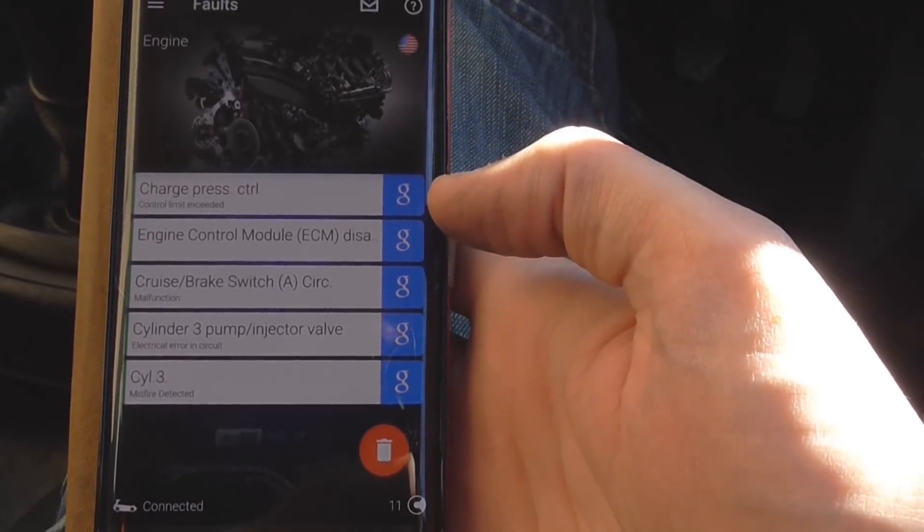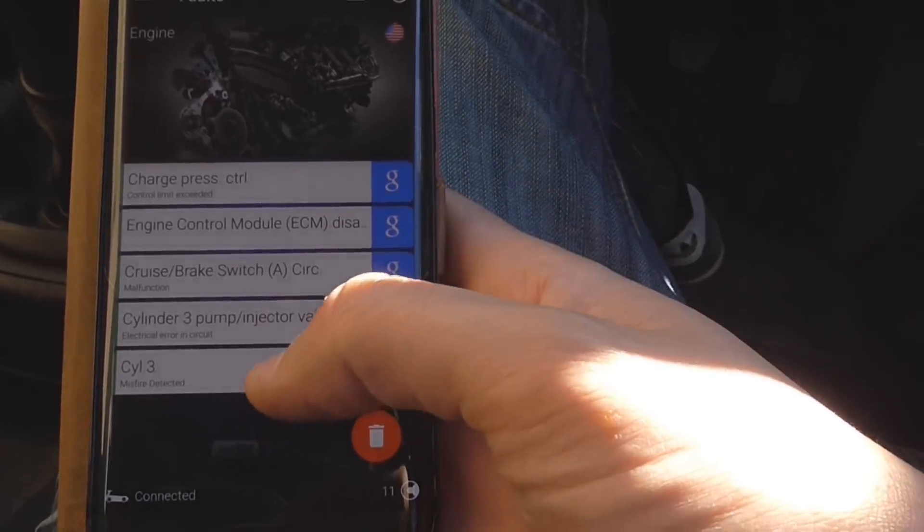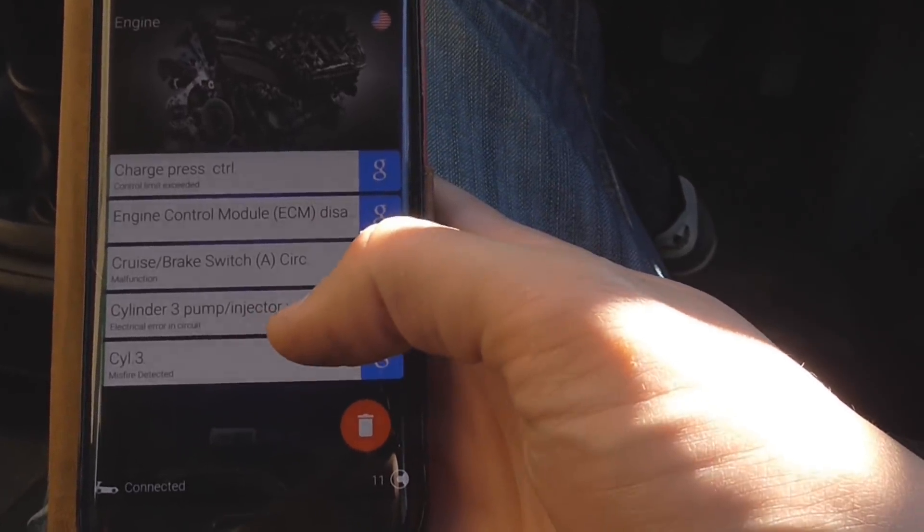Charge press control. Engine Control Module — ECM. Misfire detected on cylinder three. Cylinder three pump injector valve.